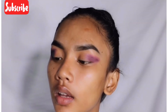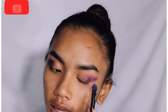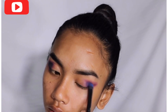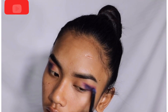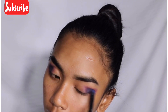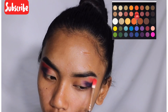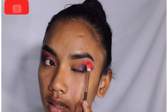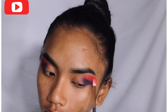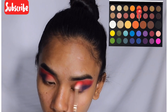Using the same shade with a small fluffy brush, I'm blending out my crease line. Then I'm taking a dark blue shade with a flat fluffy brush to blend over the purple. I'm placing the shade properly, then applying a light shade of red to my crease.